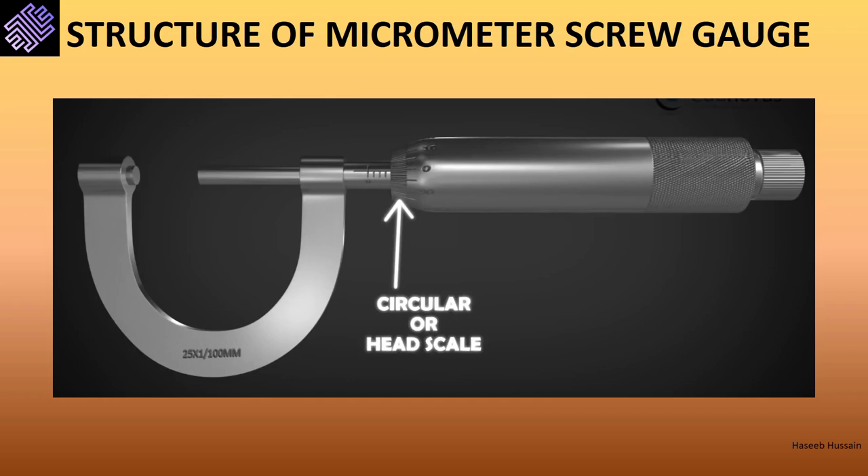Note: in some instruments the number of digits on the thimble scale is actually 100, but such problems will not feature in your syllabus.